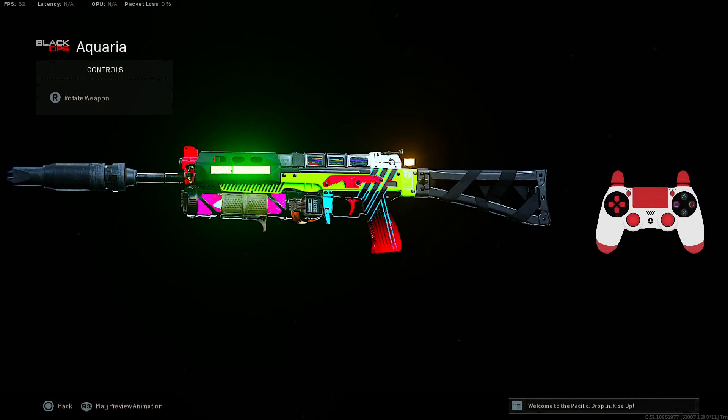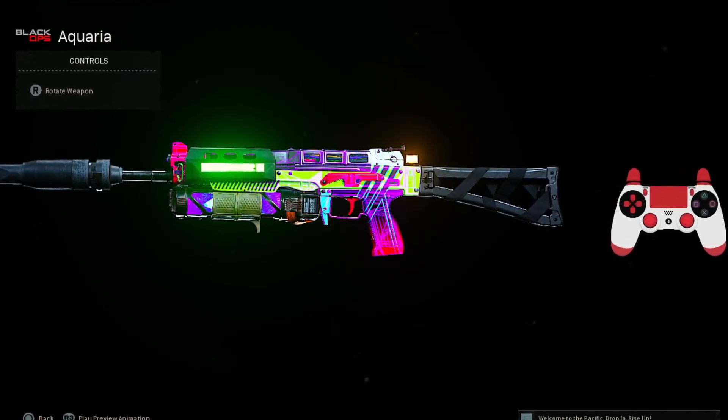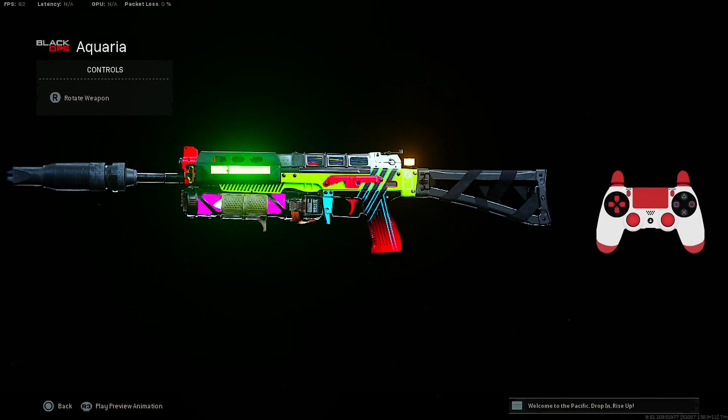Yo, what is up everybody, welcome back to another Warzone video on our channel. And as you can see, on today's video, we're going to be using the Bullfrog in Warzone. And of course, I gotcha with the best class setup for the Bullfrog after the update in Warzone Season 1.